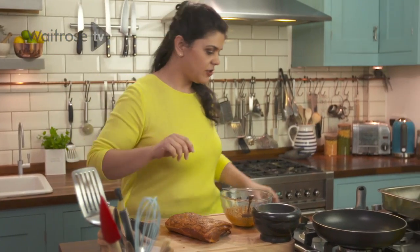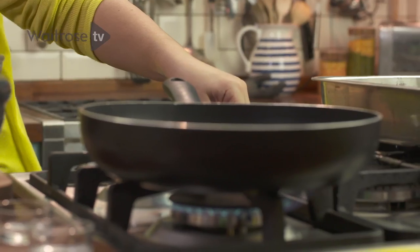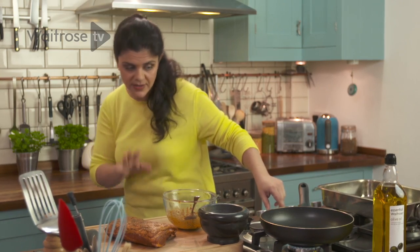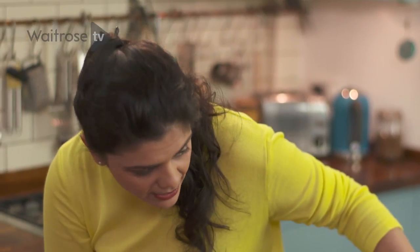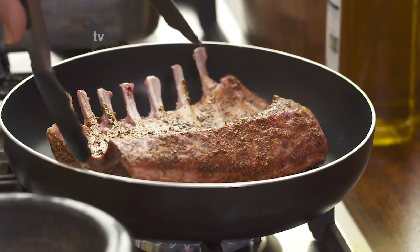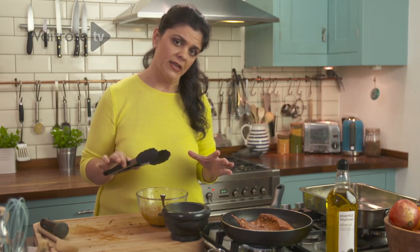Now I'm going to sear the lamb, so I'm just going to turn my pan on. You don't want it too high — you don't want to burn the meat or the spices. You just want to form a nice crust, so medium heat. You've got oil on the lamb already so you don't need to put oil in the pan, and it won't have all that spatter. All you want to do is make sure you brown every exposed side possible to get a nice golden crust and give it a head start before you pop it in the oven.